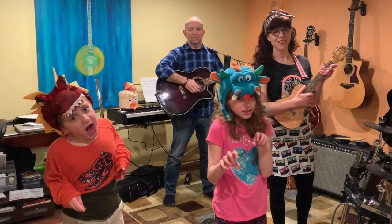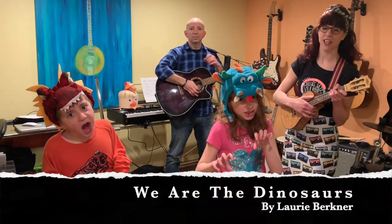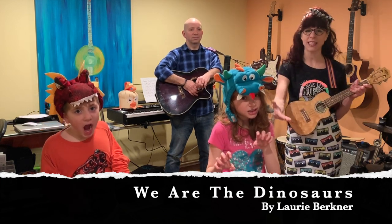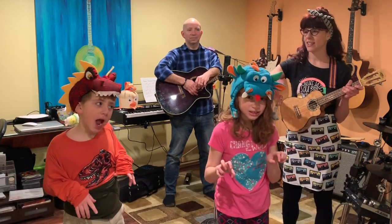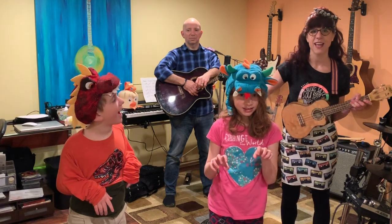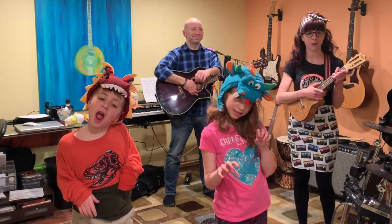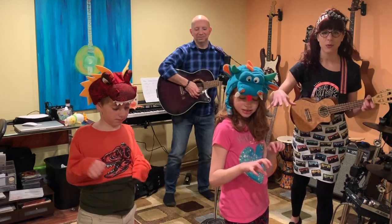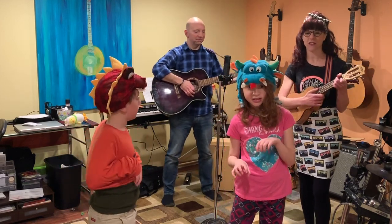All right, for our next song we're gonna do a BPE fan favorite — Lori Berkner's song 'We Are the Dinosaurs.' I have Amelia-saurus here to help us out, Gibby-saurus Rex over here, Mr. Way on the guitar, and now I'm gonna play some uke. Make sure you have some space in your living room so you can march around and join along in the fun.